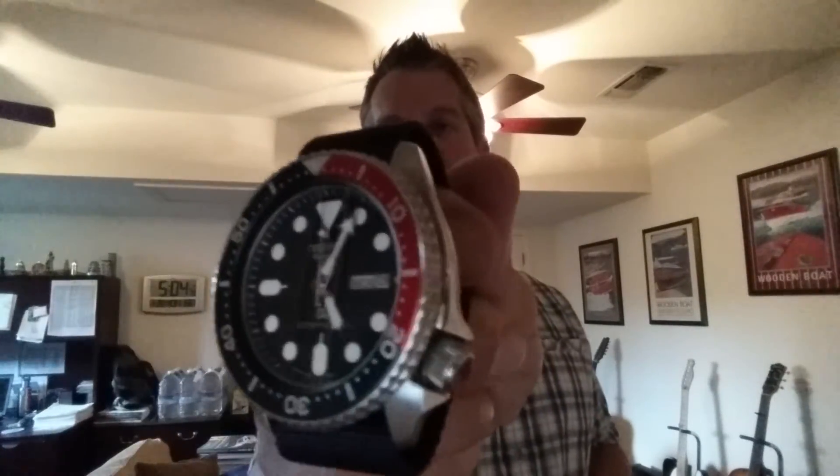I own two SKXs in my collection right now — I've got a 007 J1 and a 011 J1. I only buy the Japanese models. I know there are a lot of people who think there's no difference between the J and K models, but one says 'Made in Japan' on the face and the other generally says 'Made in Malaysia,' and for me that's a big enough difference that I'll pay the extra forty to sixty dollars they end up costing.